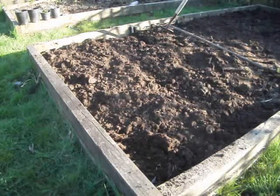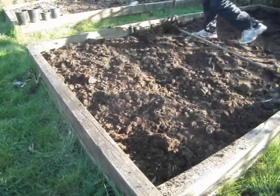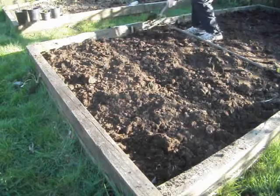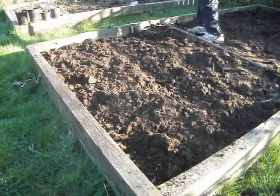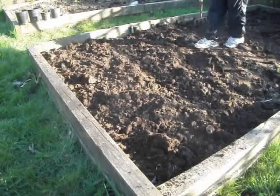So I've just gone over with a fork, just getting rid of all the clumps and soil like that. That's all you need to do, and now I'm going to create a nice fine tilth.